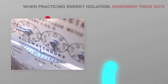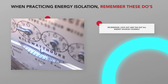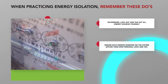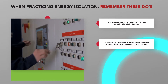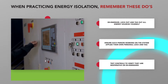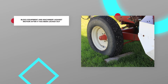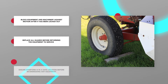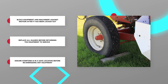When practicing energy isolation, remember these do's. De-energize, lock out, and tag out all energy sources yourself. Ensure each person working on the system applies their own personal lock and tag. Test controls to verify that they are inoperative or de-energized. Block equipment and machinery against motion after it has been locked out. Replace all guards before returning the equipment to service. Ensure everyone is in a safe location before re-energizing any equipment.